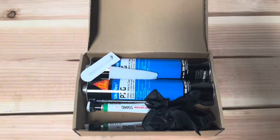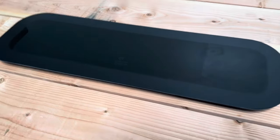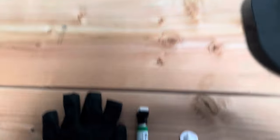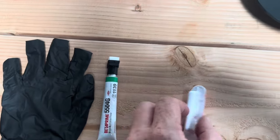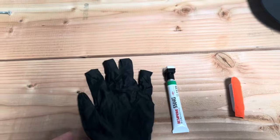So let's show you how to use it all. Here's our window ready to be bonded in. I've picked this window just because it's nice and small so it's easy to show you. We're going to be using the cleaner activator and primer, and put our gloves on to protect our hands.